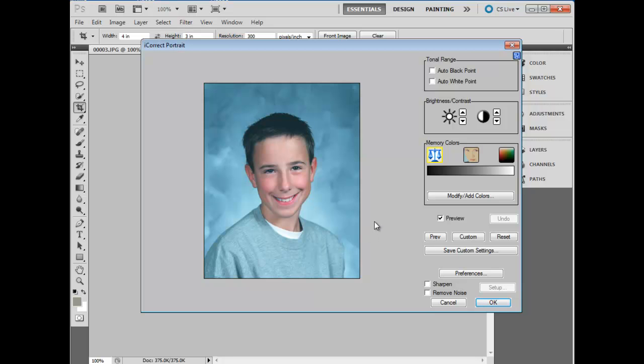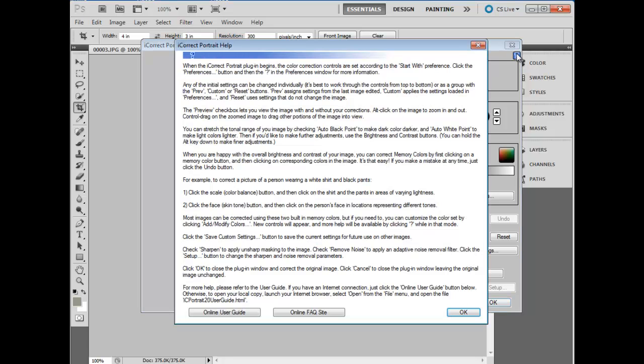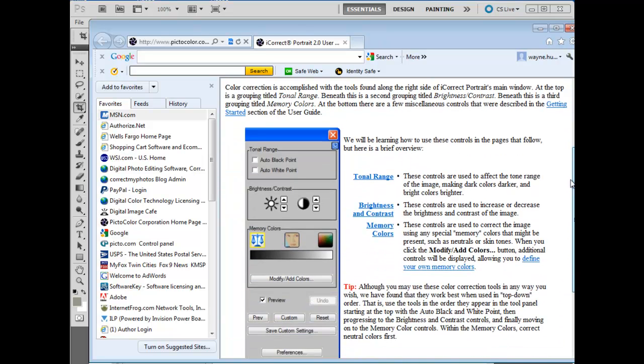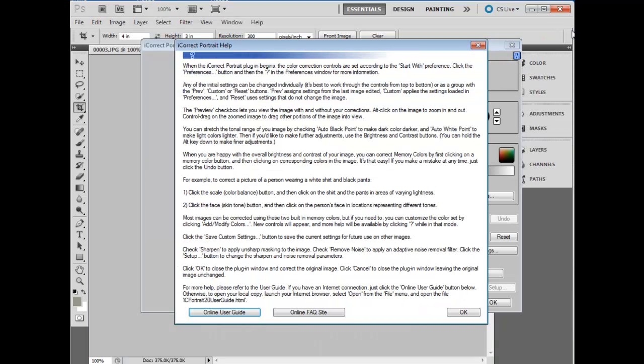Before we get started color correcting, I'd like to point out the built-in user guide. Click on the little blue question mark and up pops the built-in user guide. By clicking on the online user guide at the bottom, you'll be directed to our online user guide on our website, which includes a more graphical illustration of the functions and features of iCorrect Portrait.